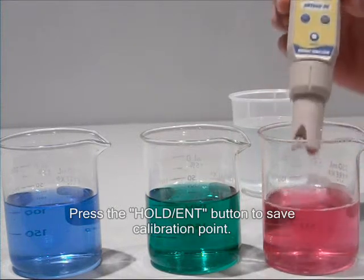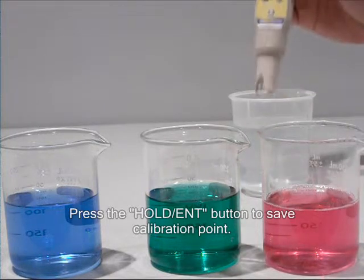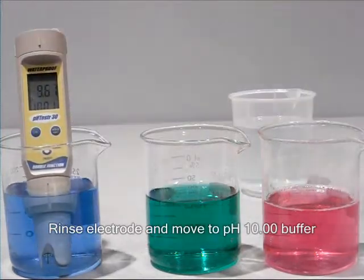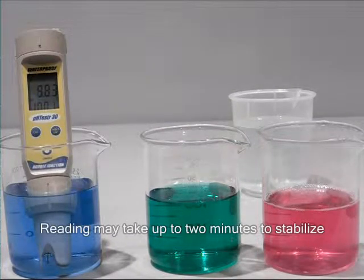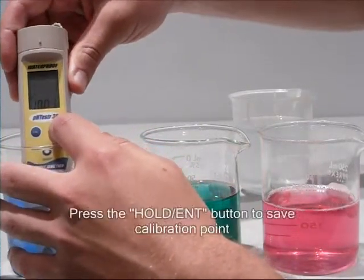Press the hold enter key. Then rinse the electrode and place in the final calibration buffer solution. Again wait for the reading to stabilize, then press the hold enter key to confirm the final calibration point.